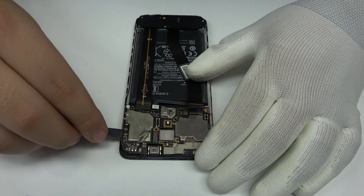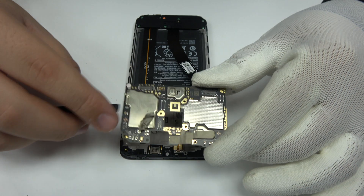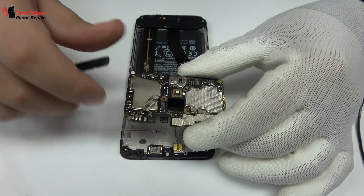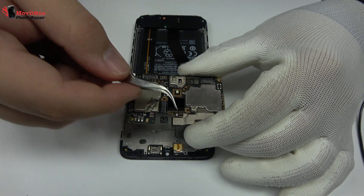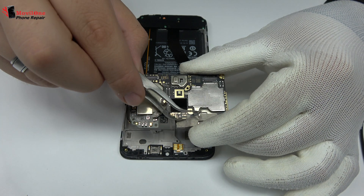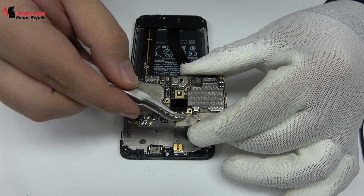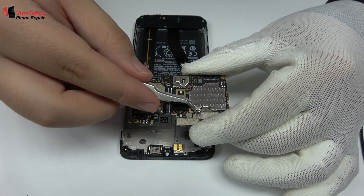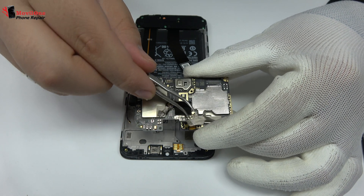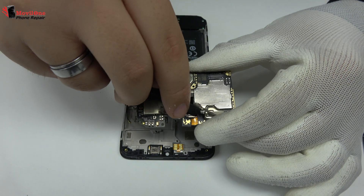Lift gently the device motherboard. We disconnect the flex from the front camera.